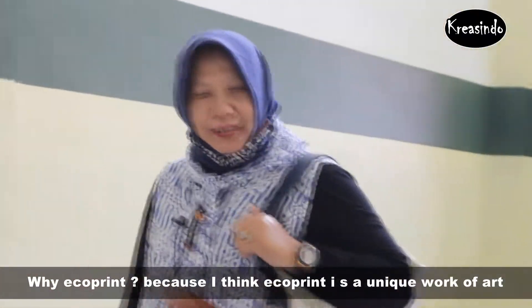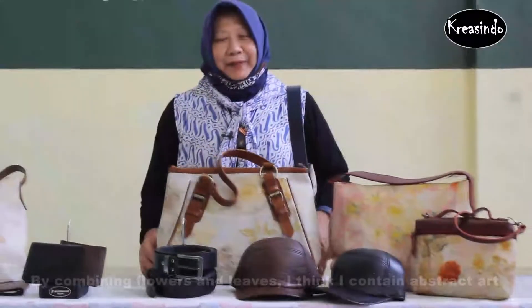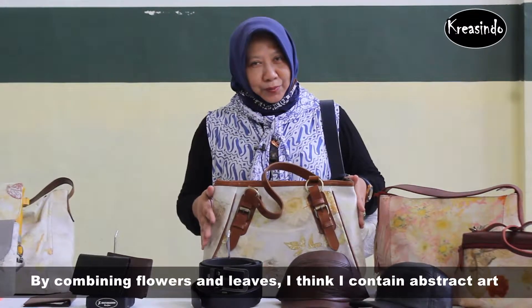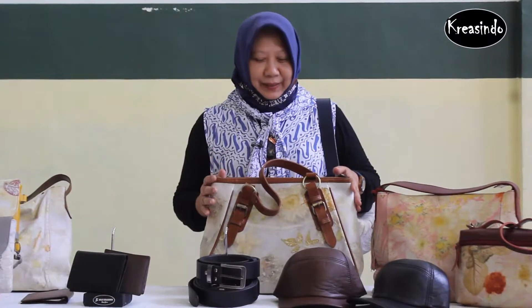Why Ecopline? In my opinion, Ecopline is a very unique design. Every piece turns out differently, making each product one of a kind.